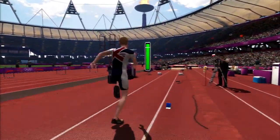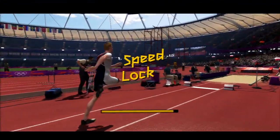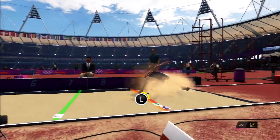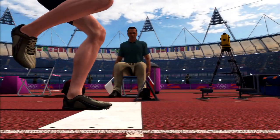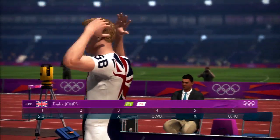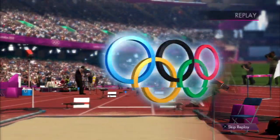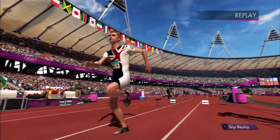This time you need to go all out to get into the top three. On the run up make sure you get the green bar as high as you can without going over it. When you approach the board it's all about timing — make sure you get as close to it as you can without going over it, and then try and jump at a 45 degree angle. If you do this well enough you'll guarantee the win.